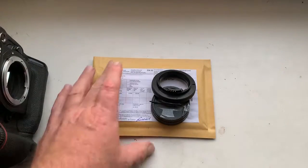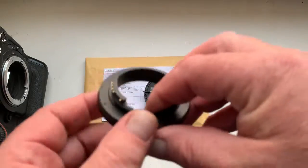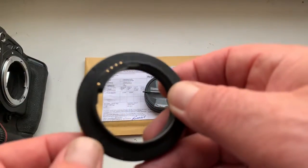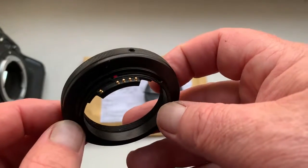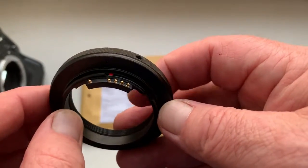Hello Andrew, this video is about your adapter T2 to Nikon with programmable dandelion chip. Look, this is your adapter with chip — chip fully pre-programmed. Now I check the chip.